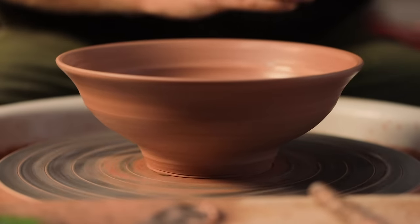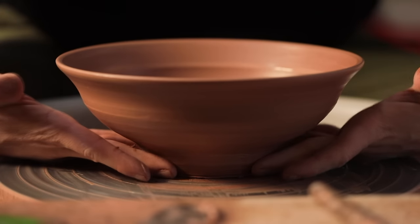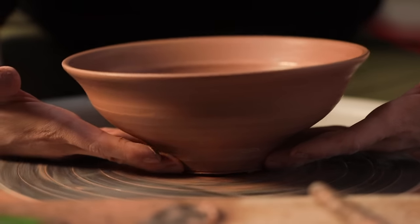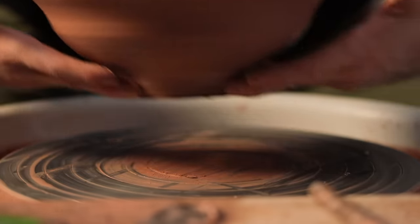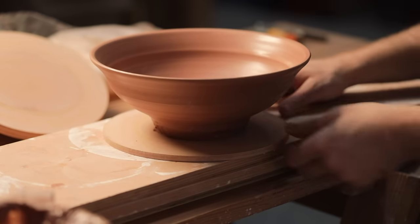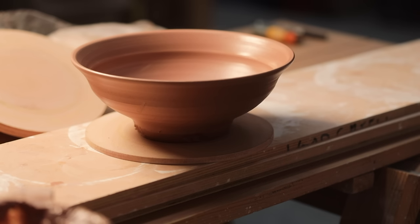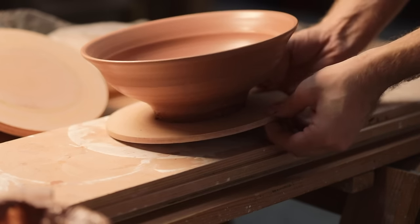Using four fingers I push them into the clay equidistant, as if each finger was at the corner of a square. I then spin the wheel at the exact same moment I lift the pot away, which breaks any sticky seal there might be. Then I carefully place the pot down and leave it exposed until it's leather hard so it can be trimmed.